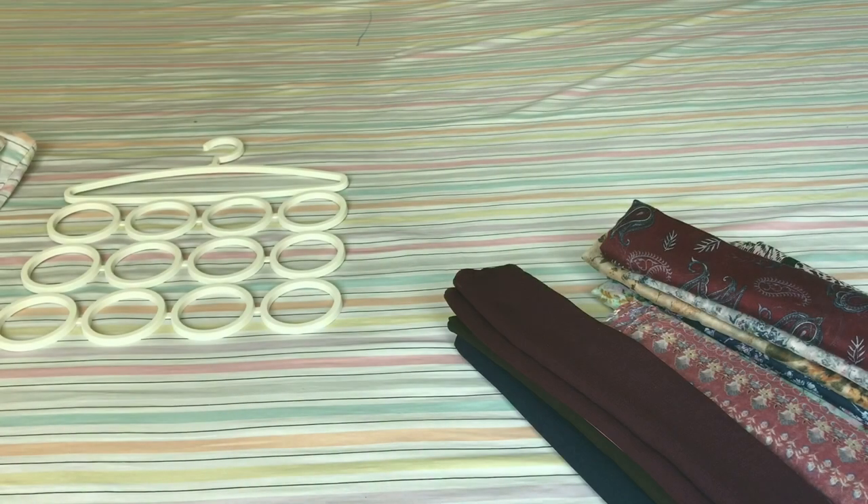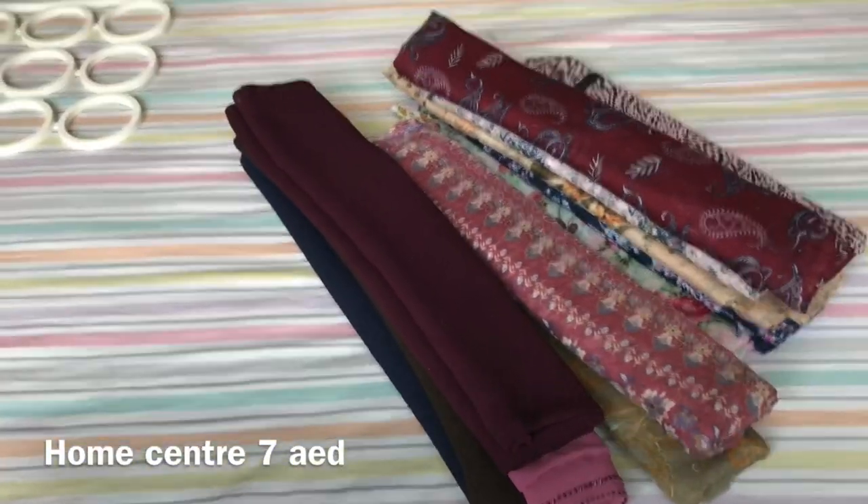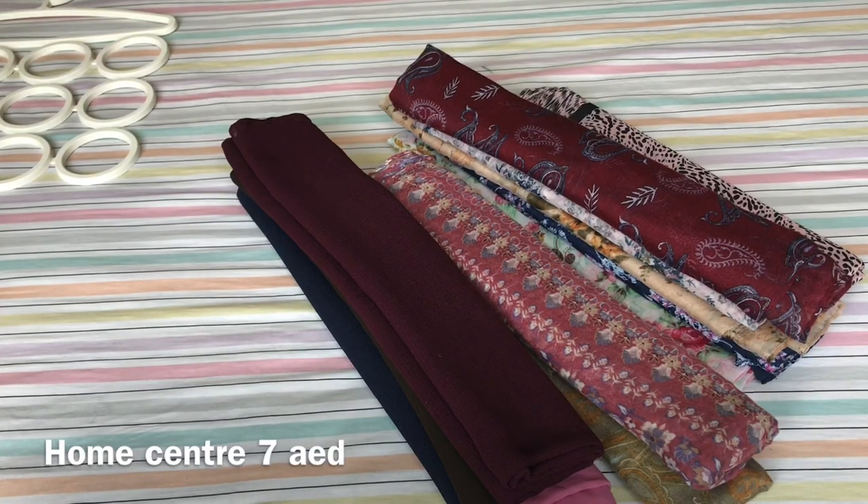This is a hijab organizer — I got it from Home Centre. It is very useful for this area.